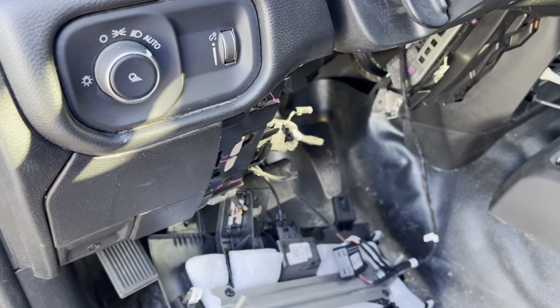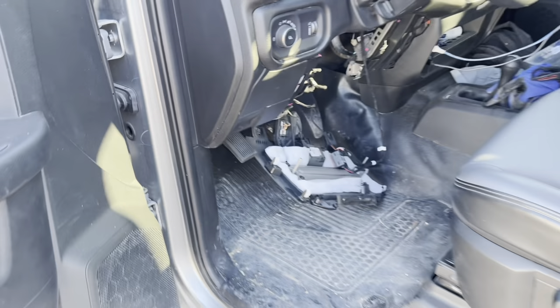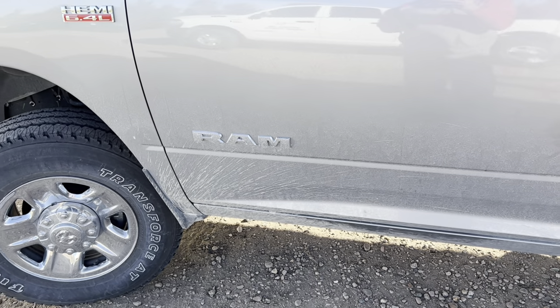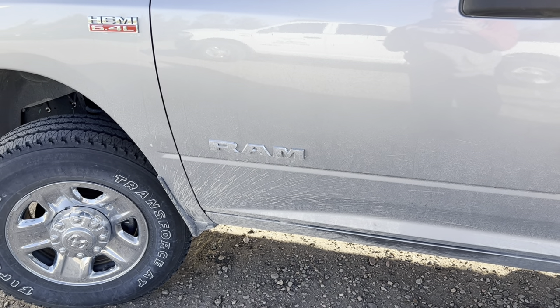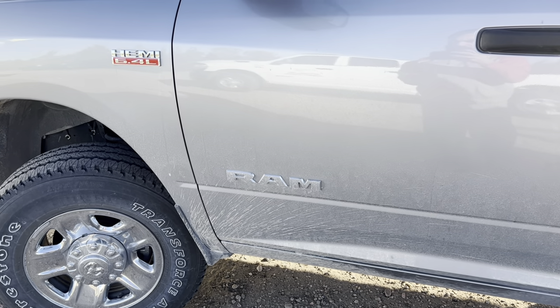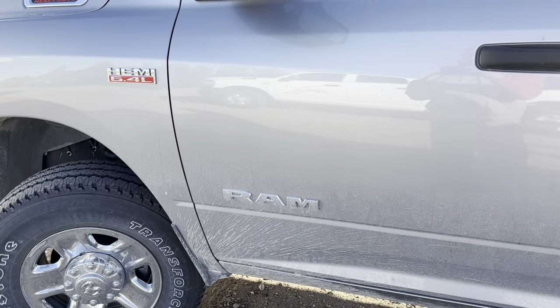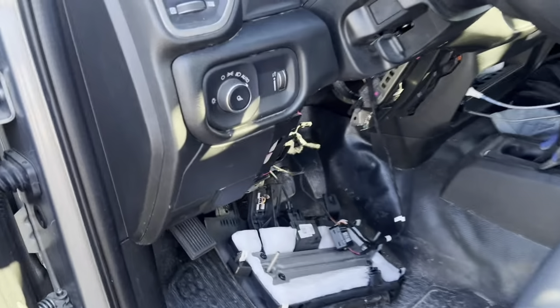Before I button all this up, let me show you real quick. Shut the door, hit the lock button three times — and there it is, our truck starts up. Go ahead and unlock it.